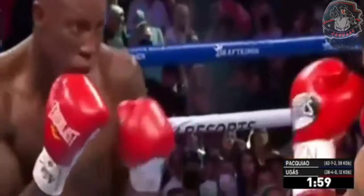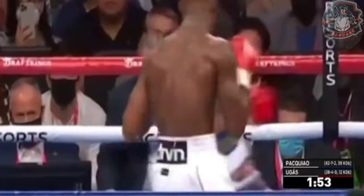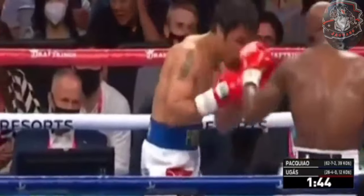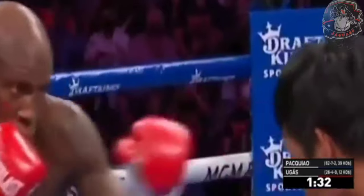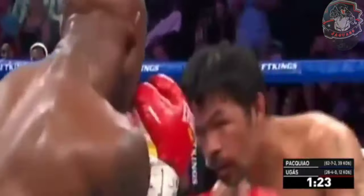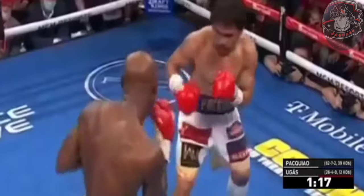There's a straight left for Pacquiao as a minute has elapsed here in the third. There's a right hand that caught the attention of Pacquiao. Ugás is showcasing and really sitting down in his punches, landing big shots. Ugás gets backed up momentarily by a quick combination from Pacquiao at the midway point of the third. Ugás seems to be extremely comfortable in there, but he knows he has to deal with Pacquiao.